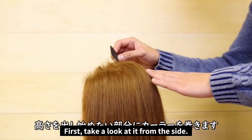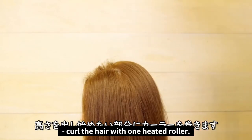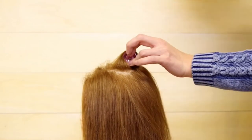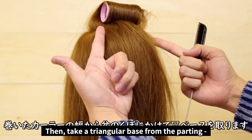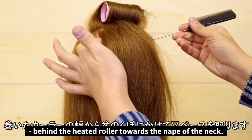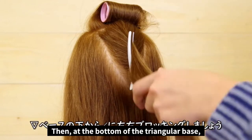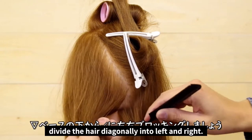First we're going to take a look from the side. Start with the part that you want to show a bit taller and curl the hair with one heated curler. Then we're going to take a triangular base from the parting, behind the roller towards the nip of the neck. At the bottom of the triangle, divide the hair diagonally into left and right.